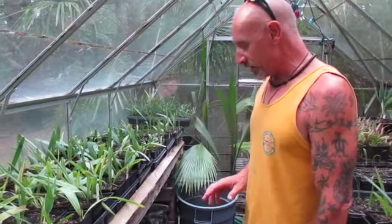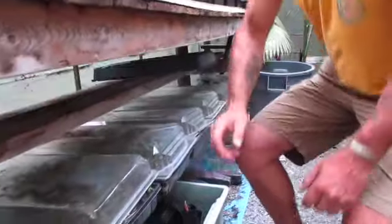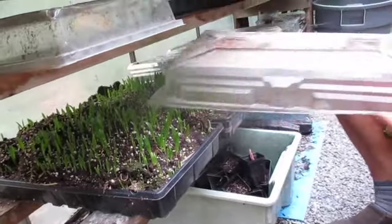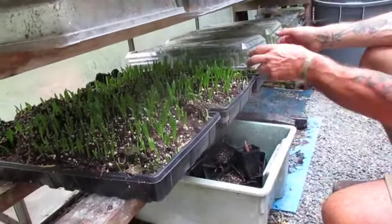What we're going to concentrate on today are Trachycarpus Wagnerianus palm seedlings — locally grown. Look at them, over 1,000 per tray, and they are coming up nicely. Trachycarpus Wagnerianus is a beautiful palm with smaller, stiffer fronds. We'll walk over to the garden and show you what they look like. Make sure to keep these mousetraps set because mice love chewing on new palm seedlings.